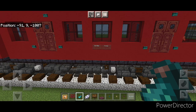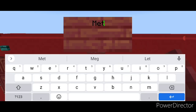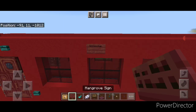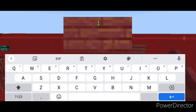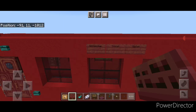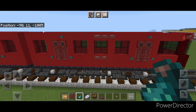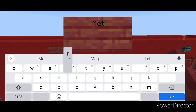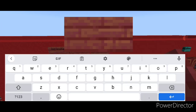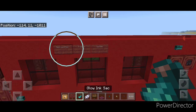Come above the windows with a mangrove sign and put a sign with 'Metropolitan,' then a sign with 'Transit,' then a sign with 'System.' Hit all three with white dye and a glowing ink sack each. Do the same for the other car above its window. Then get the other side: above the window, signs with 'Metropolitan,' 'Transit,' and 'System' hit with white dye and a glowing ink sack each.